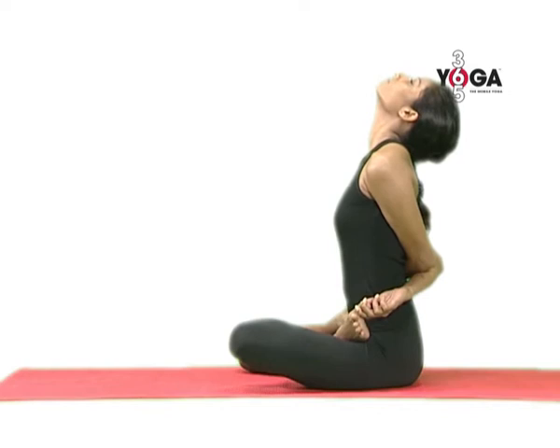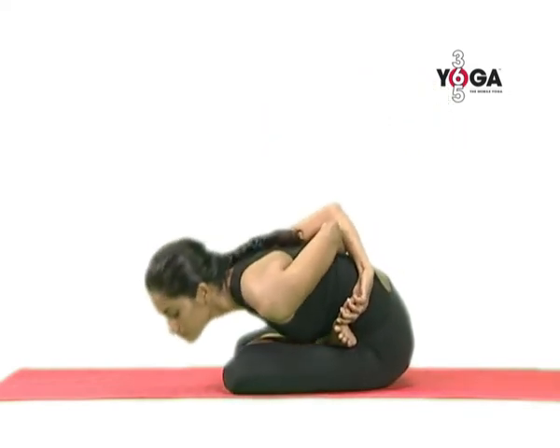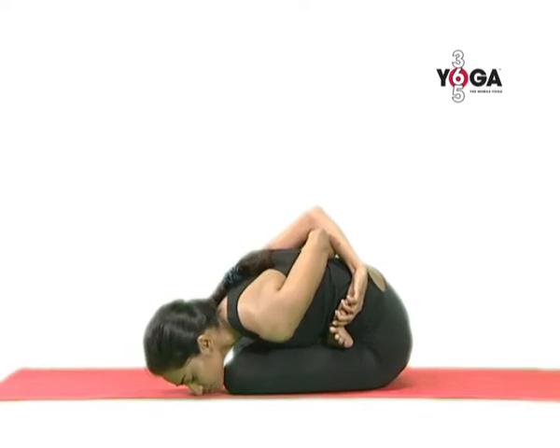Gently throw back your head again. And then move towards your left knee. Lower your chin, your nose or your forehead to the floor and hold the position. Breathe normal.